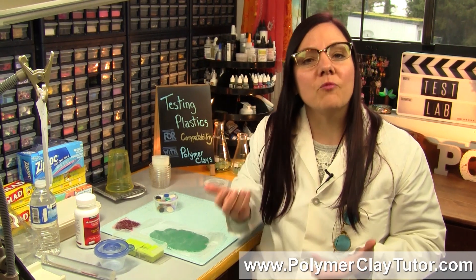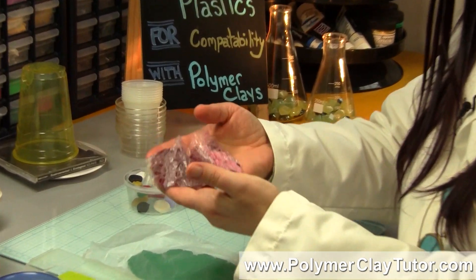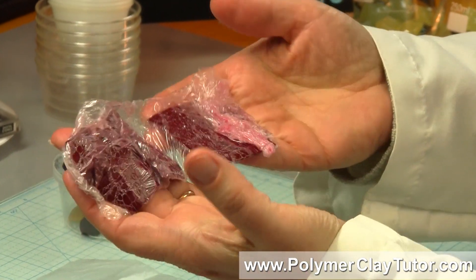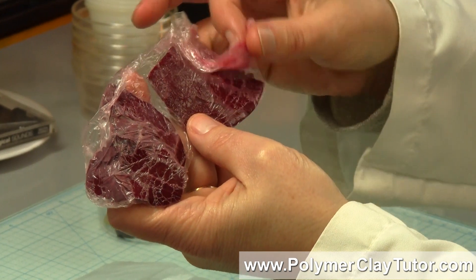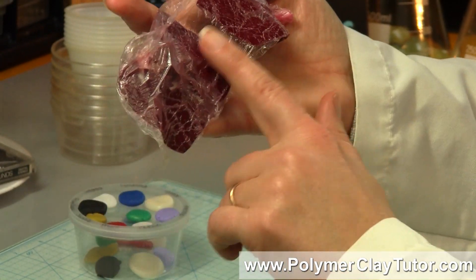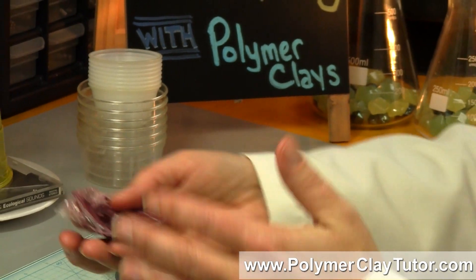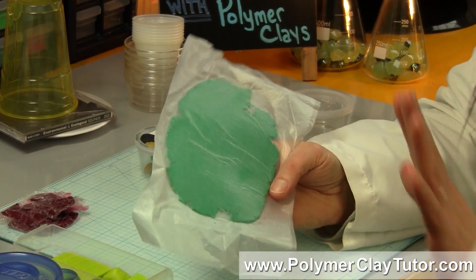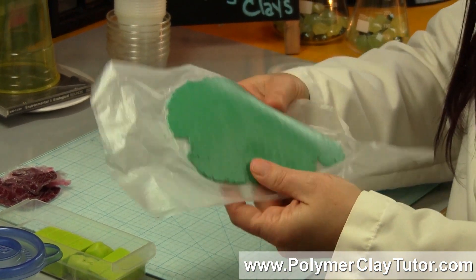If you store raw Polymer Clay in a container that is not compatible, it will leave it frosted, eat into it, and do some really weird things. For example, I've got some Polymer Clay here that I found in craft supplies my mom gave me, where she used a plastic wrap that was not compatible. The wrap itself feels all weird and soft and sticky. You can see the clay has been completely destroyed — it's been leached out, it's all broken, and it just needs to be thrown out. Here is a plastic wrap that was just fine with Polymer Clay — this is the Glad Press and Seal — and this clay is just fine.